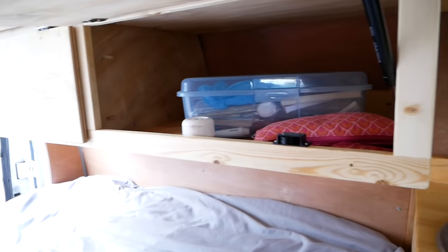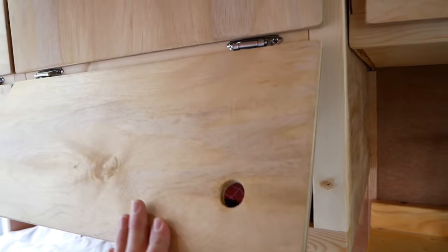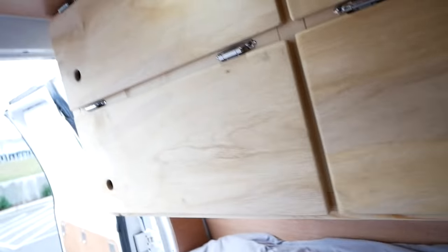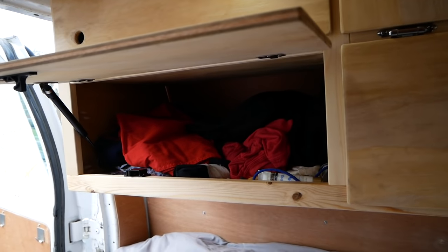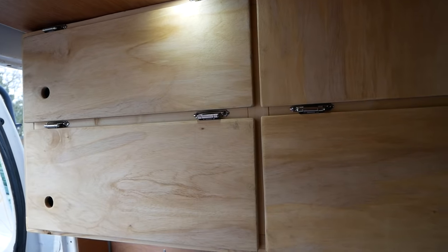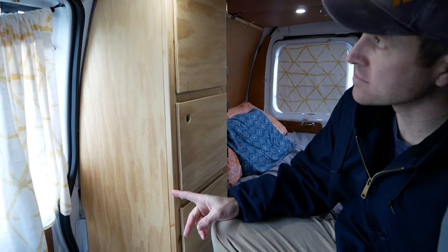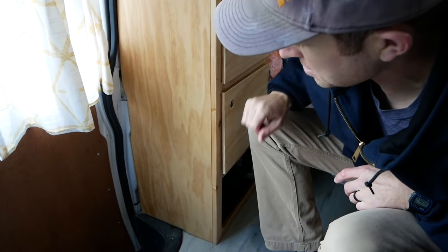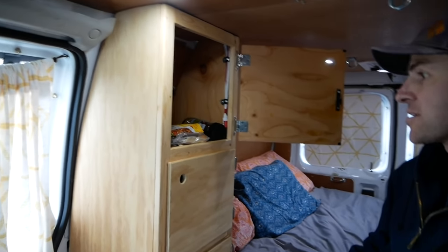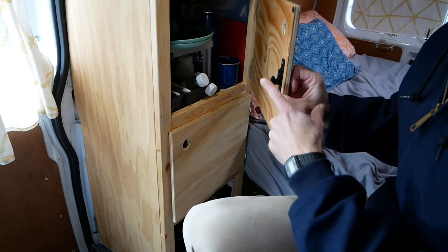Over here we've got our closed storage — this side is Ashley's, right now it's just toiletries in there since we're not on a trip. Some extra clothes up there, and over on this side same thing — those are my clothes. Plenty of storage for a few days of clothes or more depending on how often you do laundry. Here's the last little cabinet unit — this is actually the first one I made. In my last video you can see how you have to contour everything in the van, which is kind of a challenge but also fun. This one is for food storage, this one's for all our dishes, and they've all got the RV latches.